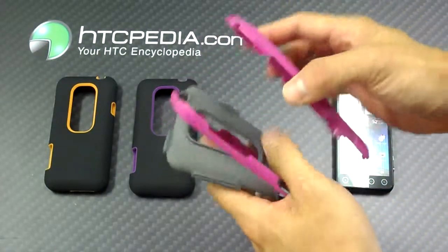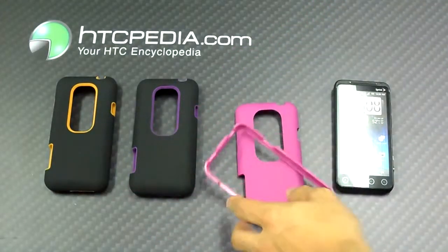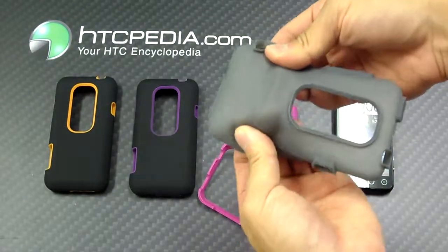It's actually a two-piece design, so it breaks apart, as you can see here. And the inner layer is this silicone skin — it's kind of thin.